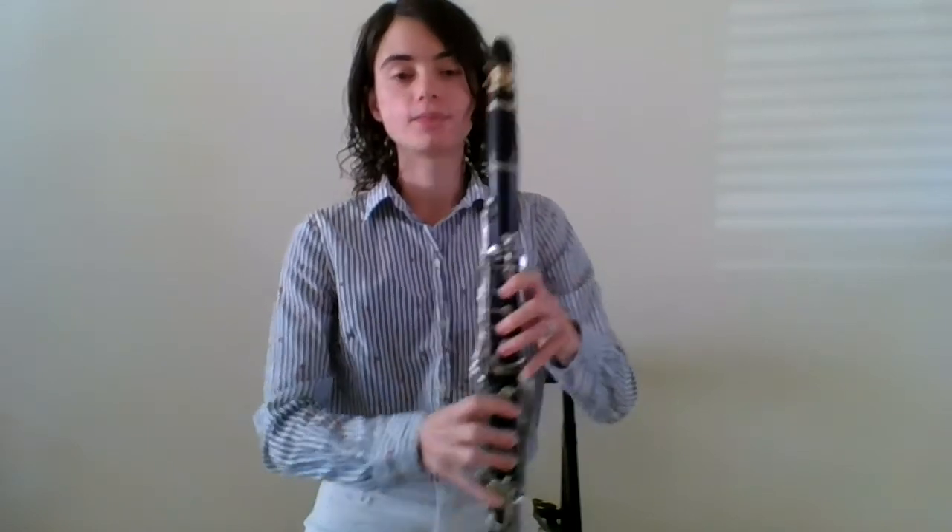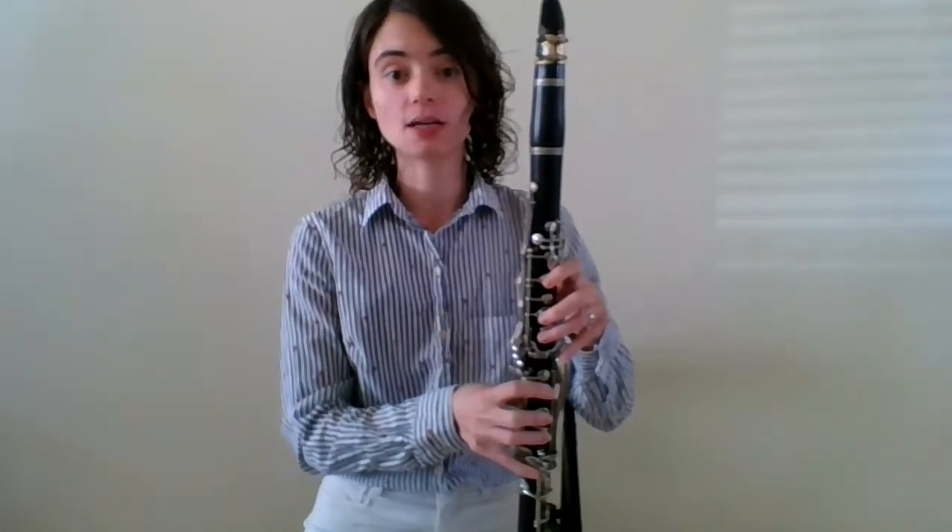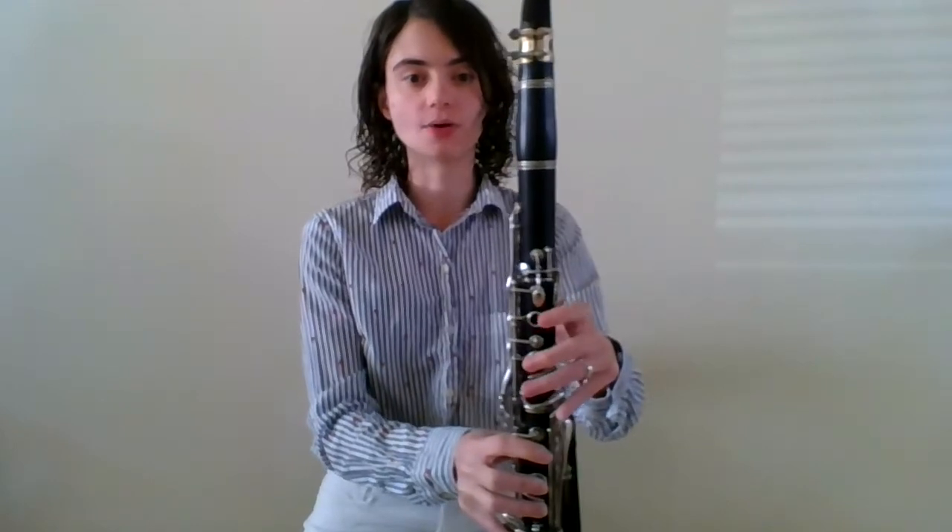So let's play our G with those added pinkies. Now we're going to play A — keep those pinkies down. And now when we play our B, all we have to do is add those fingers in the front and add our register key.